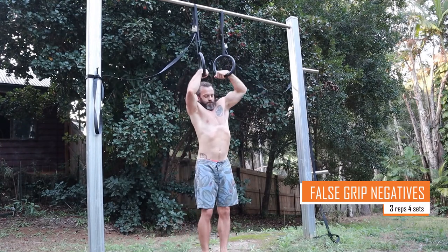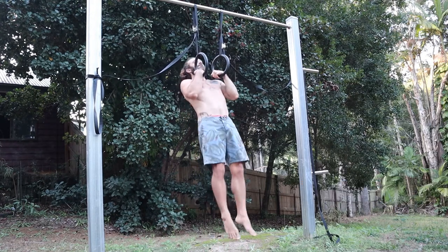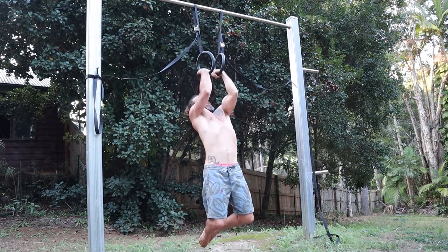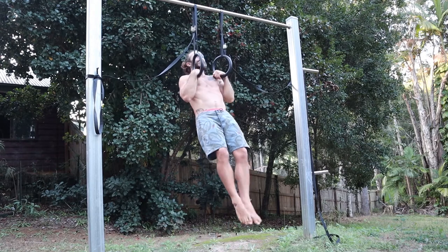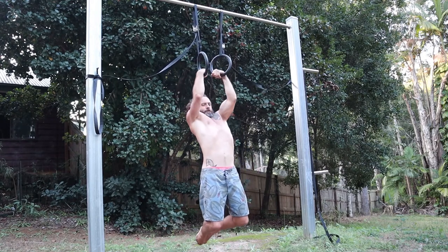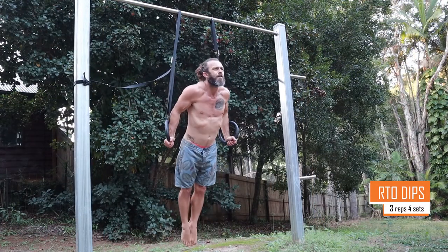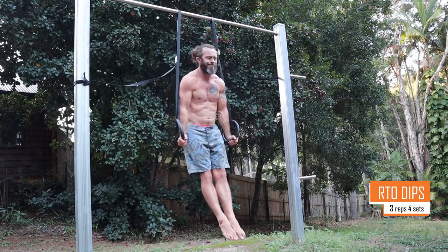These are false grip chins. I'm taking the false grip, getting my hands set in position, starting from the top position and then lowering, rotating the hands outwards, and repeating the process to get a feel for the false grip and toughen up the wrists.